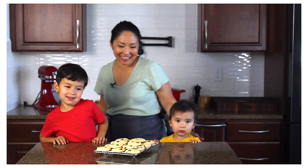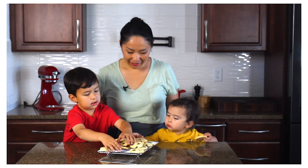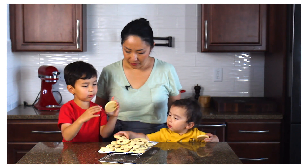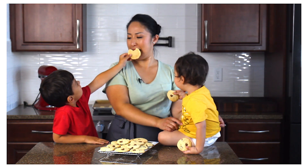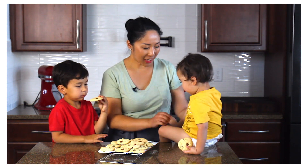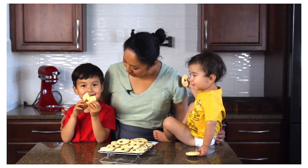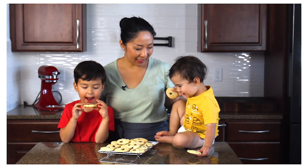Do you guys want to try the cookies? The kids try the cookies and give their verdict — good! You should try this recipe.